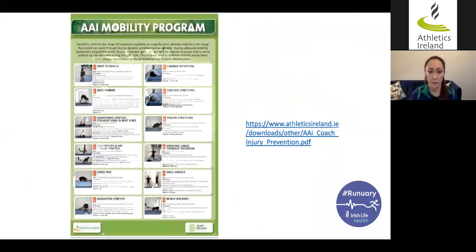This is the Athletics Ireland mobility program, designed with a physiotherapist from the Sport Ireland Institute. It's available free to download on athleticsireland.ie. It focuses on the ankle, hip, and thoracic spine or mid-back. It incorporates active stretches where you hold a movement for three or four seconds and repeat it five to ten times depending on the exercise, as well as dynamic mobilizations particularly of the spine.